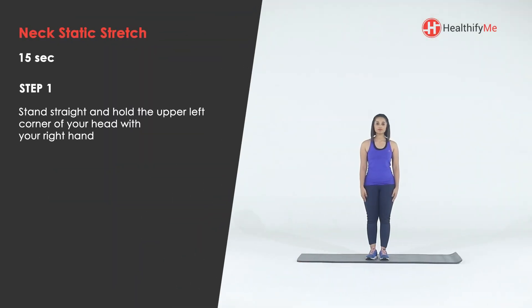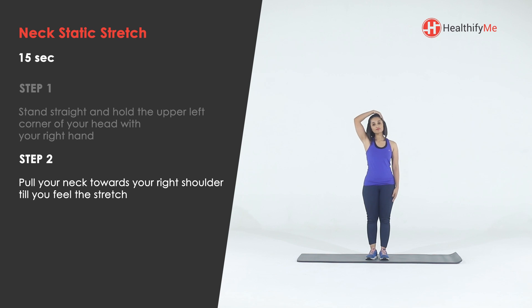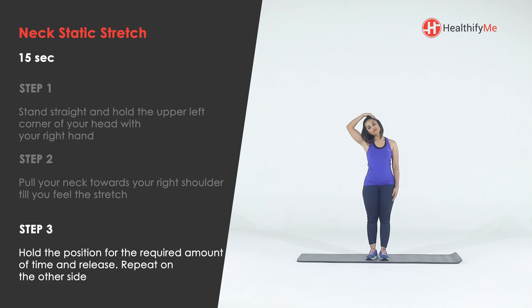Stand straight and hold the upper left corner of your head with your right hand. Pull your neck towards your right shoulder till you feel the stretch. Hold the position for the required amount of time and release. Repeat on the other side.